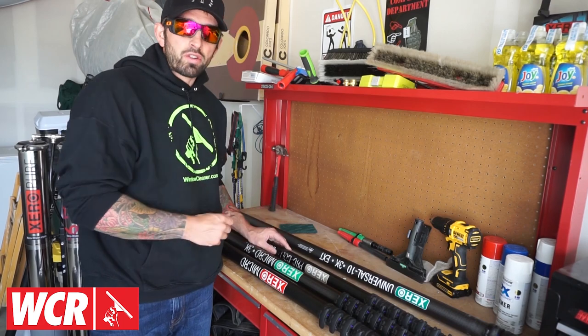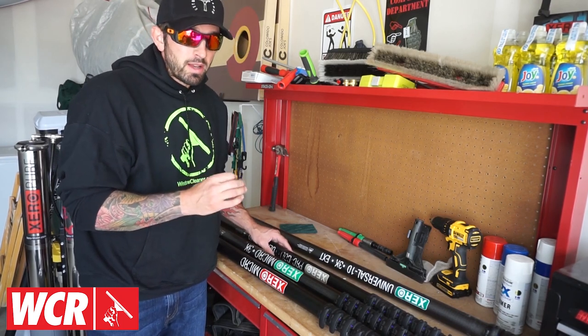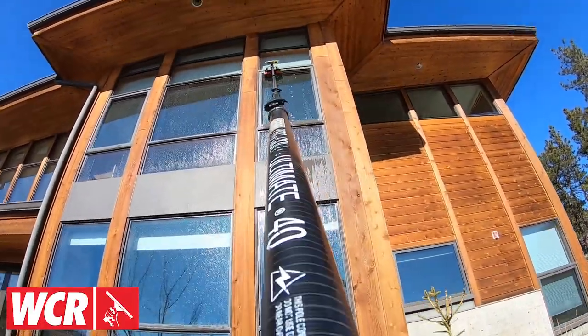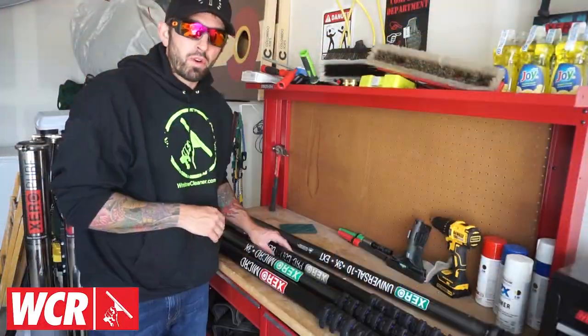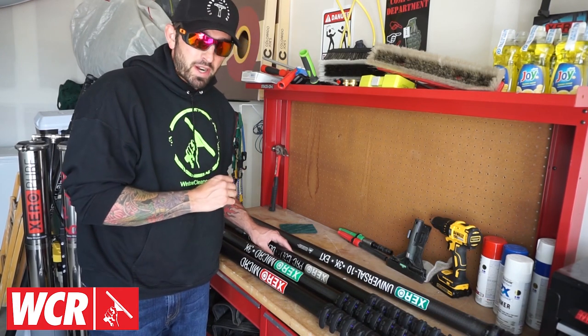Next, let's dive into ultra high mod carbon fiber. Ultra high mod carbon fiber is rigid, but it's mostly known for being extremely light. If you're an everyday user of a water-fed pole, ultra high mod is for you — but it also has the biggest price tag.